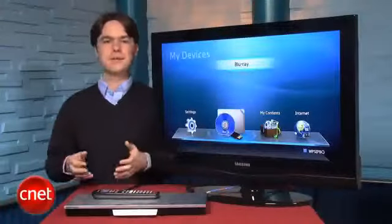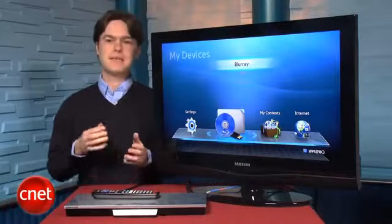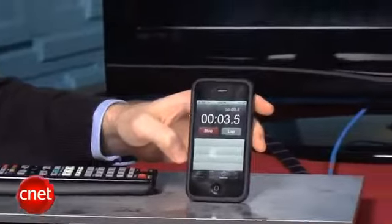So we'd suggest that most buyers save the extra money and go with a player that only has one HDMI output, such as the Samsung BD-D6500 or another competing Blu-ray player.